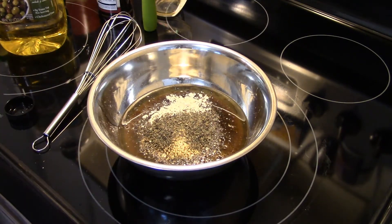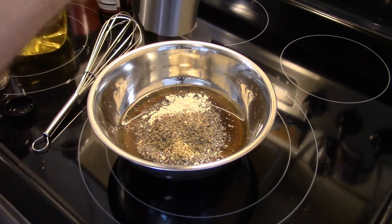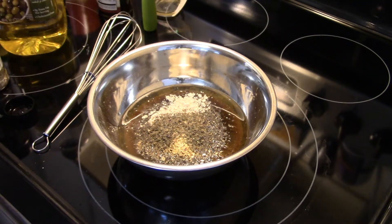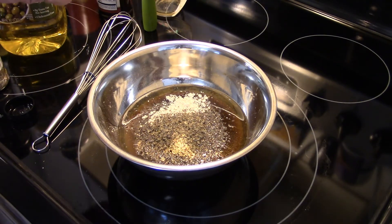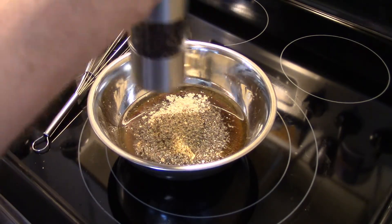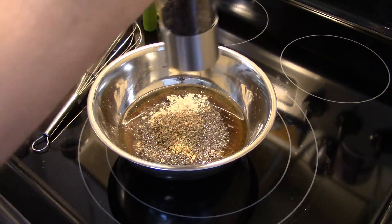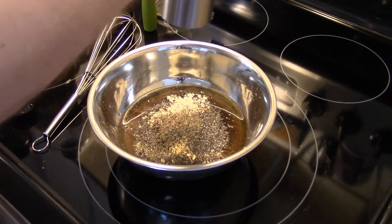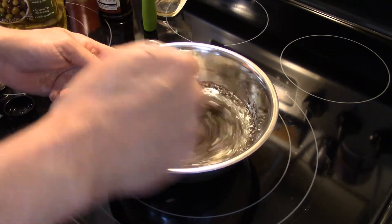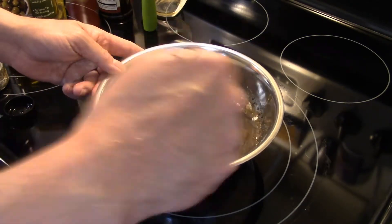I'm gonna put in about a teaspoon of black pepper. I'm not going to add any salt to this because the soy sauce is more than salty enough to season the steak. My pepper comes out slowly so it may look like I'm putting a lot in, but I'm actually not. I'm gonna stir this up well and set it aside for right now.